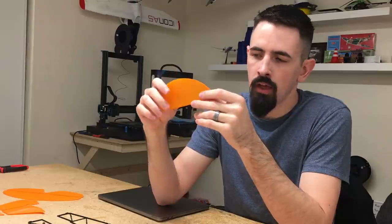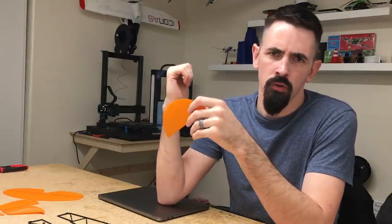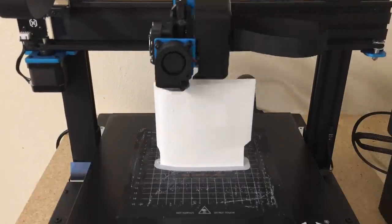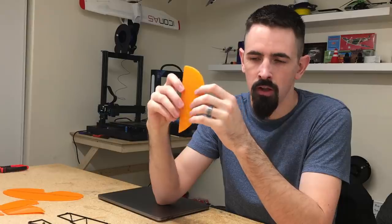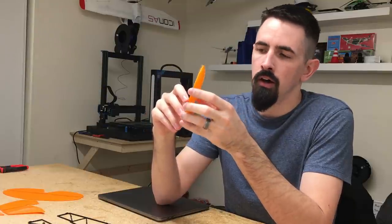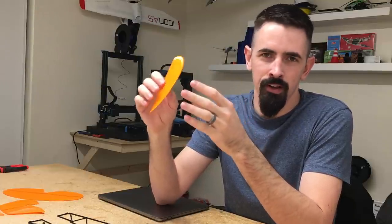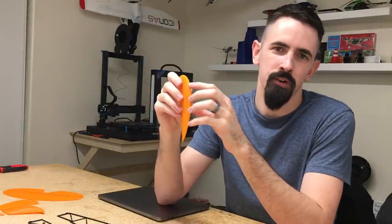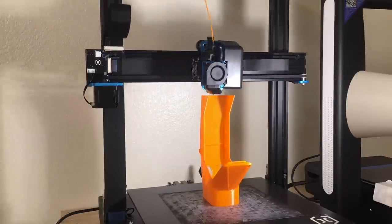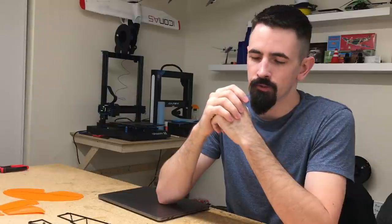I'll throw a link up for that. I also did a printer review on the Artillery Sidewinder, and even if you guys don't have an Artillery Sidewinder, there's still a couple tips in there for printing thin wall that might be helpful to you guys. You know, printing can be a little bit frustrating — it's a lot of parts to print. But just hang in there and once you get all the parts printed out and you start assembling it, it's definitely worth it to see a 3D printed airplane come together.